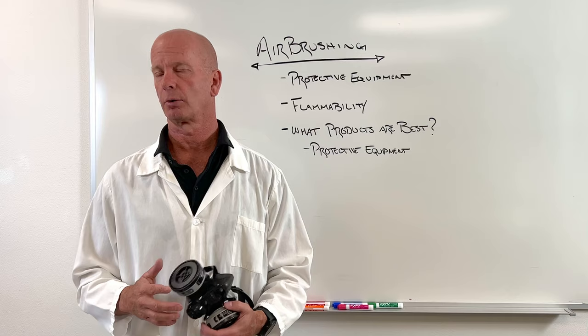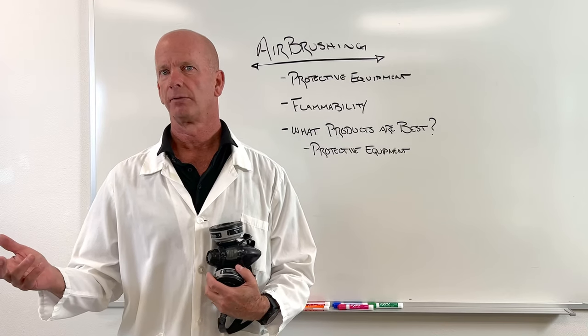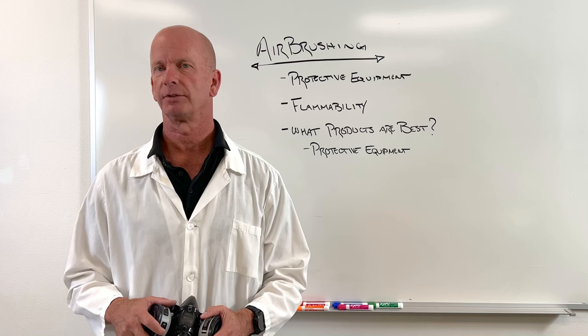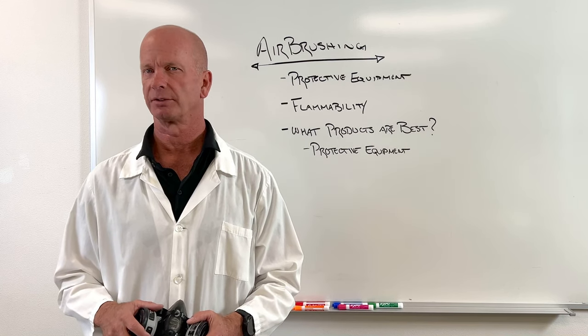So if you want to spray paint or use an airbrush system for nail polish, that would be okay, but those flash off so quickly that I don't think it's going to be your best bet.